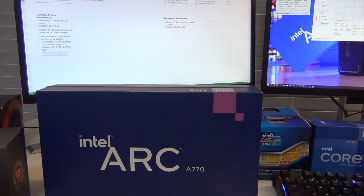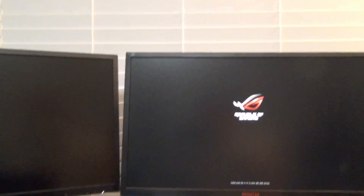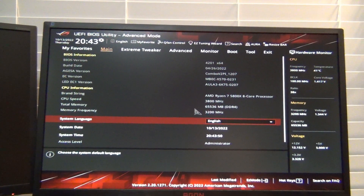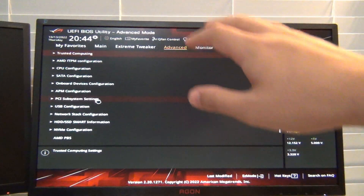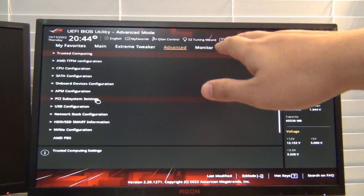Let's go ahead and restart this computer, go into the BIOS, and turn on resizable BAR. We're going to mash Delete to get into the BIOS. So we're in — this is an Asus motherboard with the ROG logo in the top left. What you want to do is go to Advanced, then go to where it says PCI Subsystem Settings. This could vary based on your motherboard — if you have a different Asus motherboard this menu might be somewhere else, but in general they're all under Advanced.